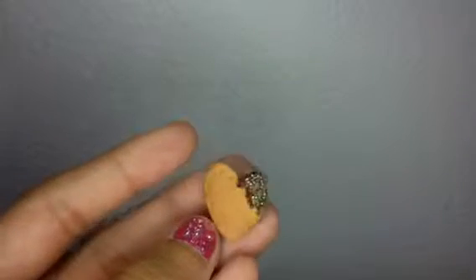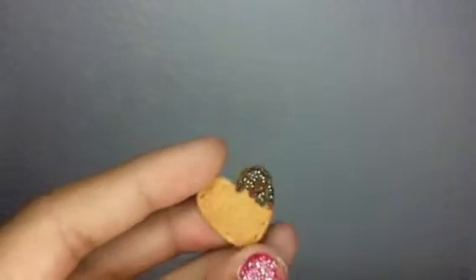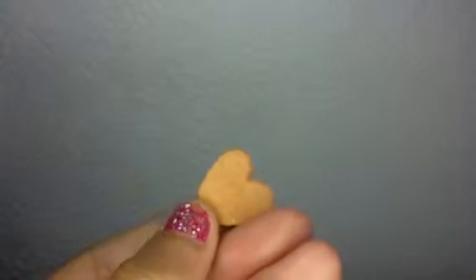This is going to be a resin update, so I hope you enjoy. First, I have this heart cookie with chocolate dipped in rainbow micro marbles. It has texture and everything.